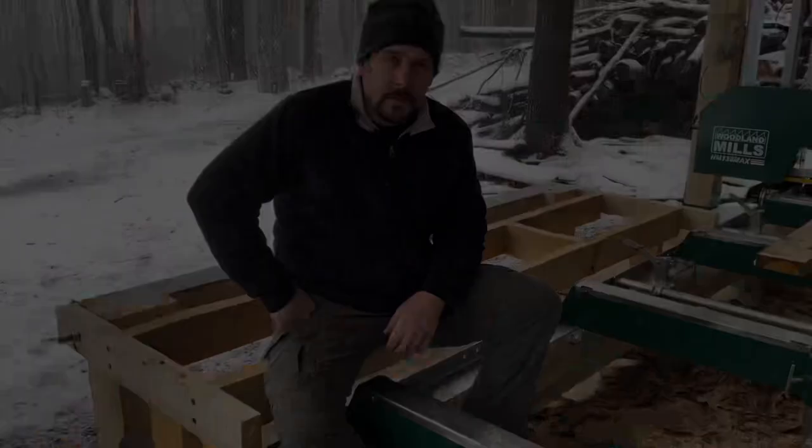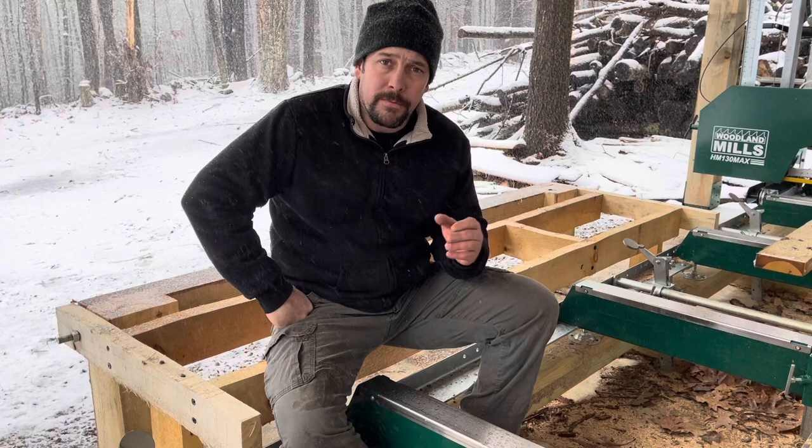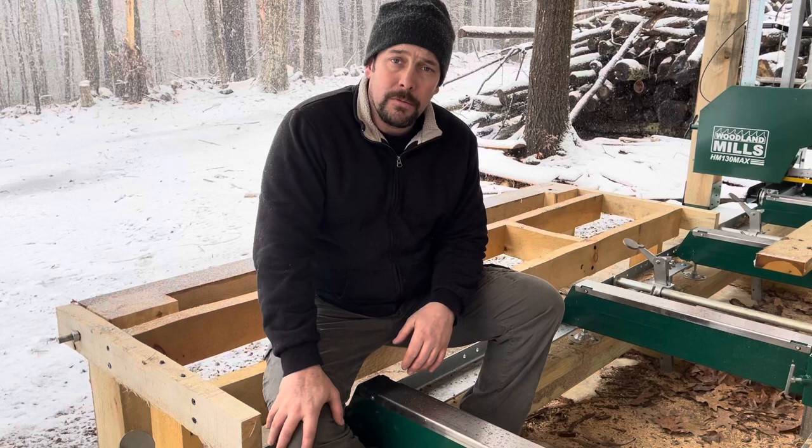Price is going to be the biggest determining factor for the majority of people. We're all on a budget and have to work within a certain budgetary constraint. Unless you have unlimited money, in which case you can buy an all-hydraulic wood-mizer and spend $50,000 to $60,000 — but for most people we're going to have to use a budget and buy accordingly.